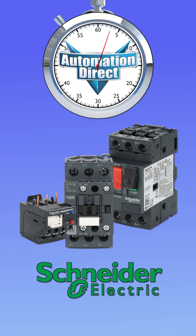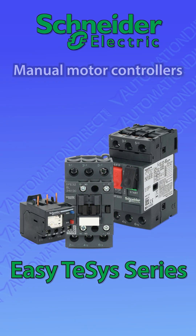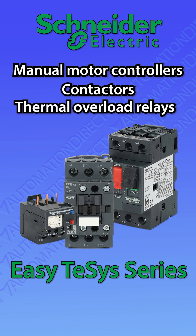Automation Direct carries Schneider Electric's EZ-T-SYS series manual motor controllers, contactors, thermal overload relays, and accessories.